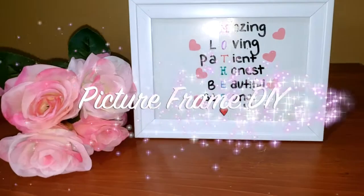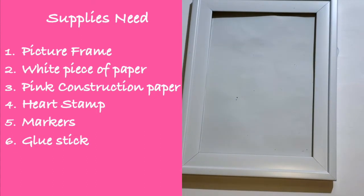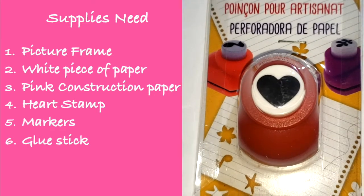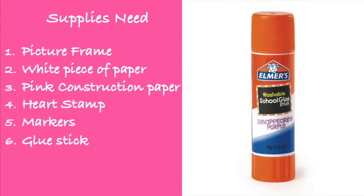To make this first DIY project, you're going to need a picture frame, a white piece of paper, pink construction paper, a heart stamp, some markers, and a glue stick.